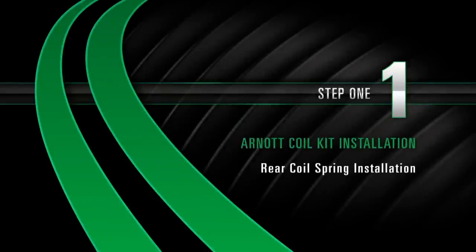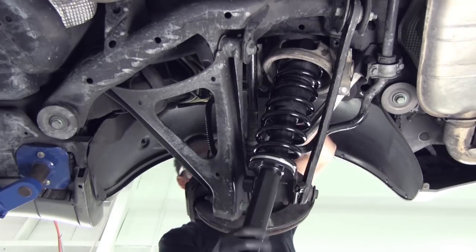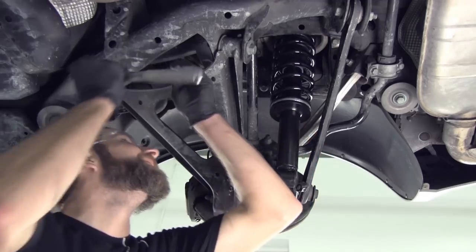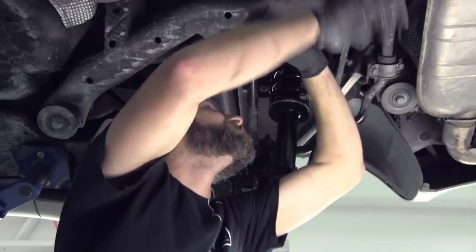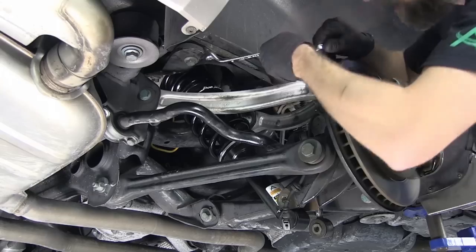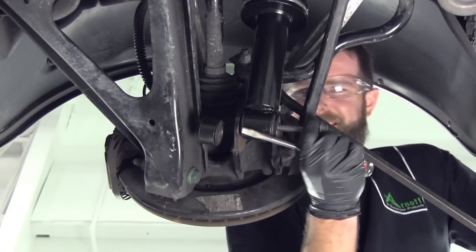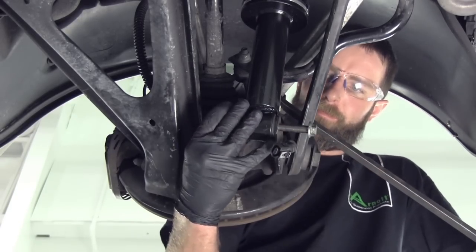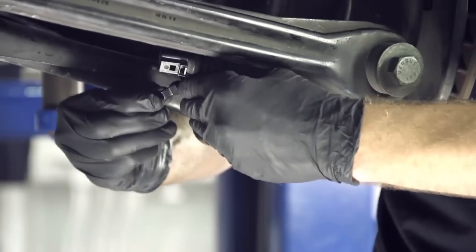Install Step 1: Rear Coil Spring Installation. Install the coil spring strut into the rear suspension cavity. Reinstall the four top mounting bolts and secure. Secure the nut and bolt. Secure the shock damper sensor wire.